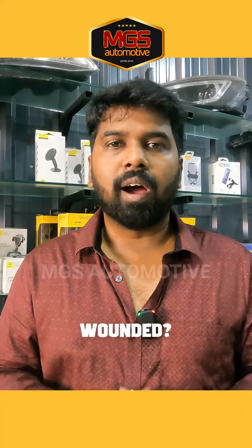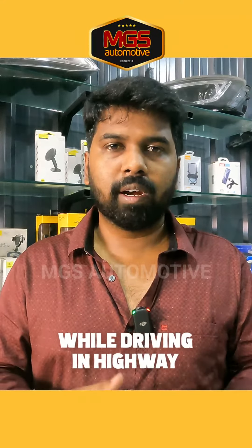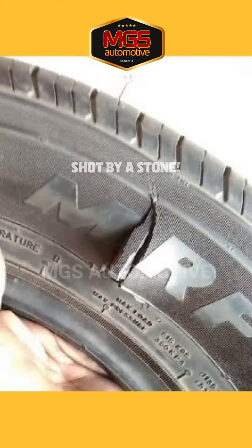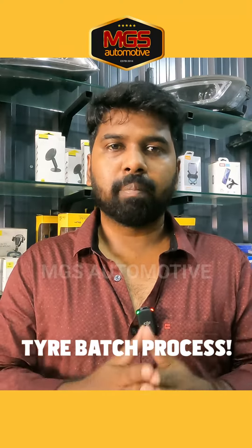You have to get a car and tire. You can drive a highway or drive a car. What I'm going to do is tire batch process.